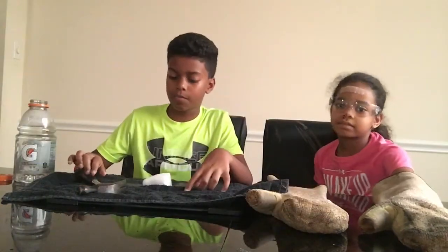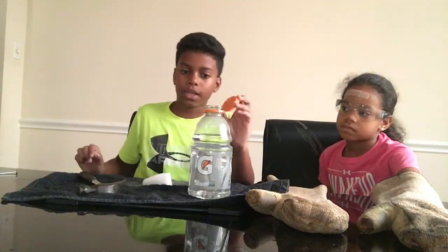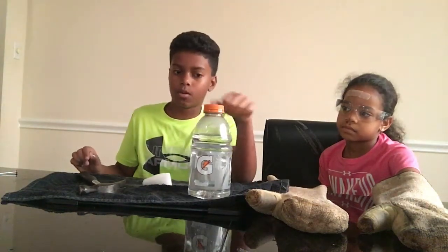Alright, for our next experiment, we're going to get a bunch of small pieces of dry ice and put it into this bottle. There's a hole in the cap, so when we screw the cap on, the smoke will come out of the top. Alright, just put those in there.